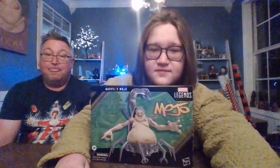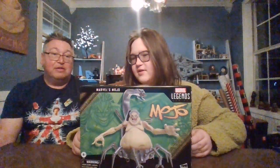Hi guys, it's me Boog and Dad. Big Dad TV, and today we're gonna be reviewing Mojo from Marvel Legends.